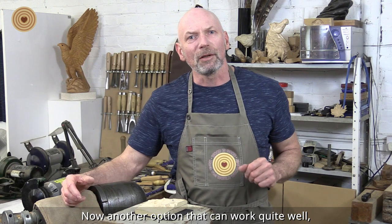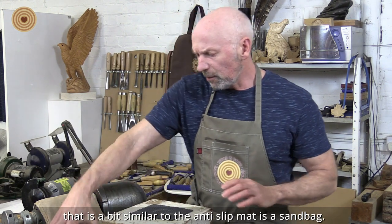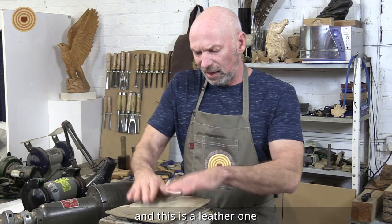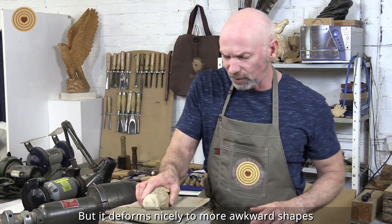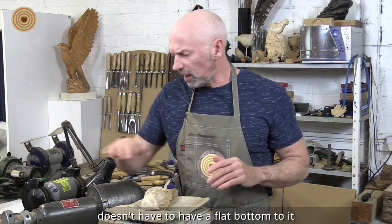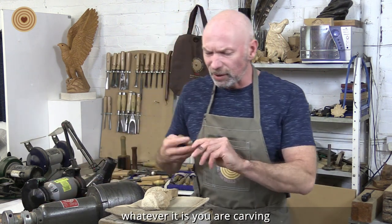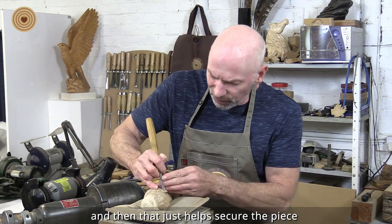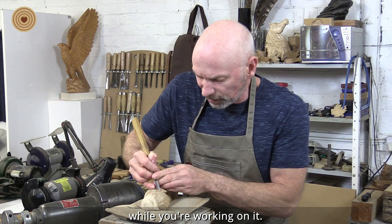Another option that can work quite well, and is a bit similar to the anti-slip mat, is a sandbag. This is a leather one, but it deforms nicely to more awkward shapes — it doesn't have to have a flat bottom to it — whatever it is that you are carving. And that just helps secure the piece while you are working on it.